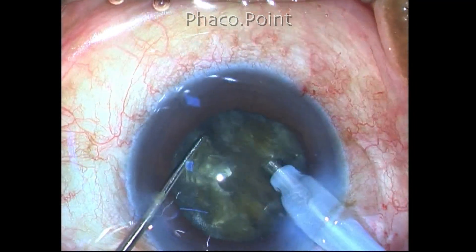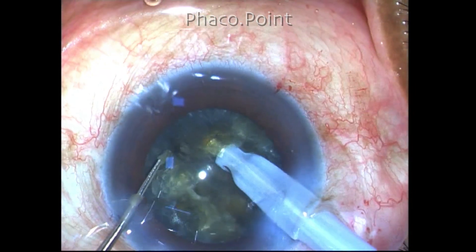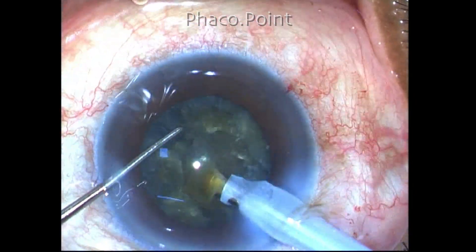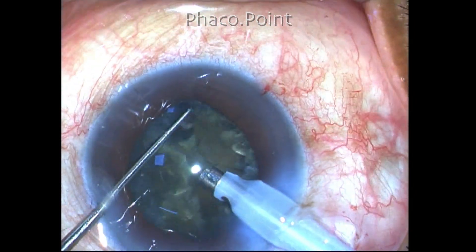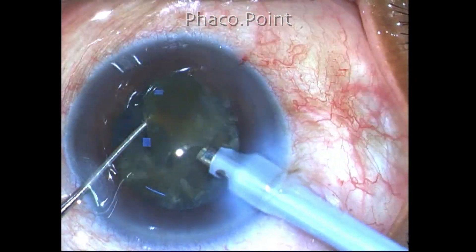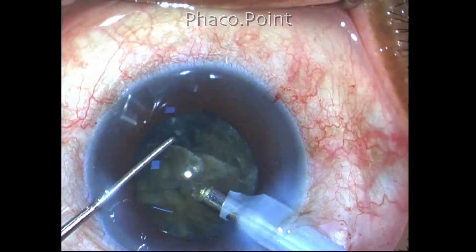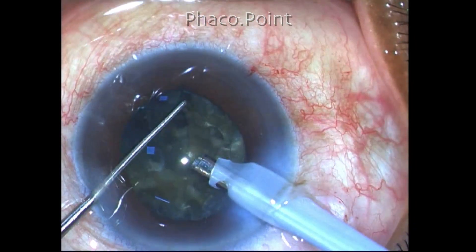The best way to handle these gummy cataracts is to make as many small direct chop movements as possible to create as many fragments as possible. I just hope that one of these fragments will work itself loose and follow the phaco tip into the central safe zone where it can be removed. Once a single piece has been removed, by simply using vacuum to engage and lollipop the nucleus, it is drawn towards the center where it is emulsified.